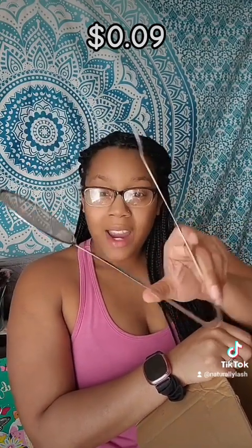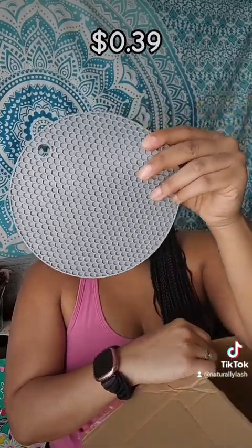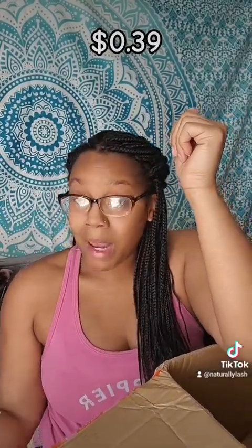We have this right here for if you're sautéing or frying items — you can drain them and take them out. And we have right here a silicone mat. So if you're cooking, you can take things from the oven or stove and put them on your countertops on top of this, and it'll protect your countertops and the bottom of your pans.